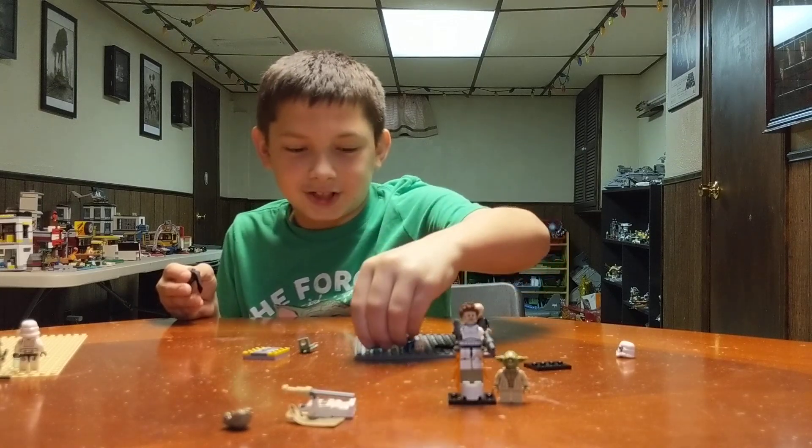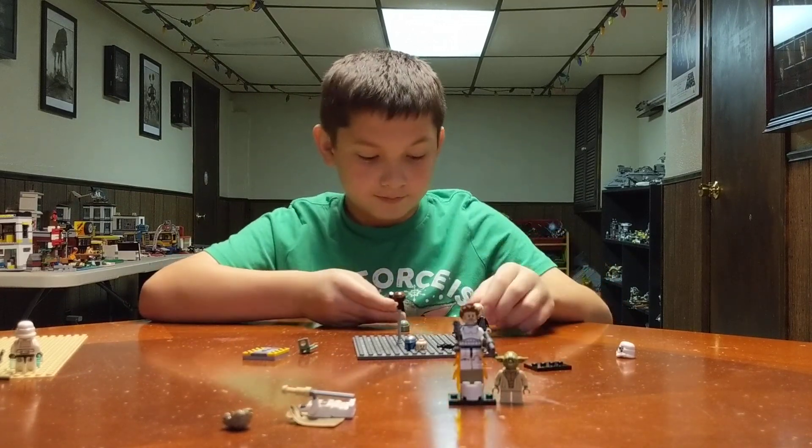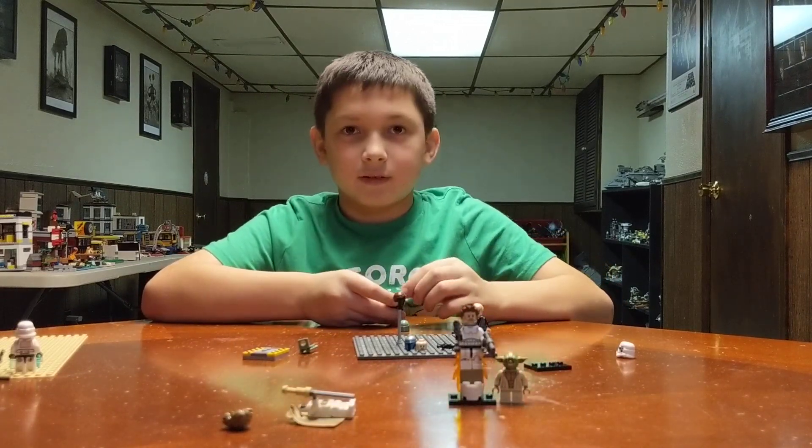That's actually my — that came with the Star Destroyer. Is that the holographic emperor or something? Yeah.